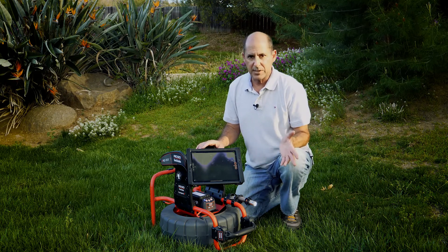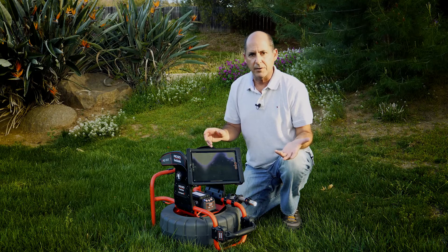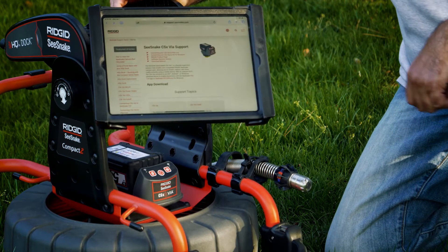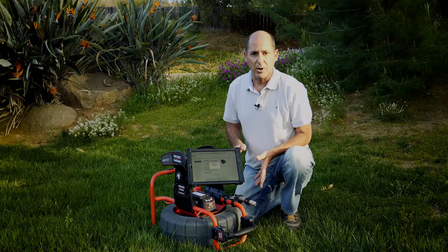When the app is not visible on the screen — if you lock the device, if you close the app, or if you switch to a different app — the CSX VIA enters standby mode.